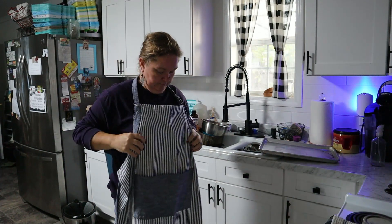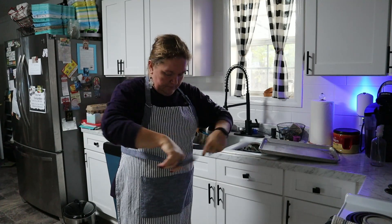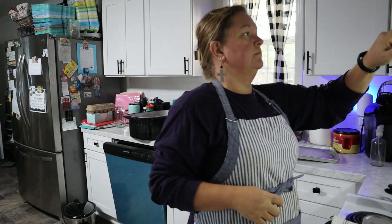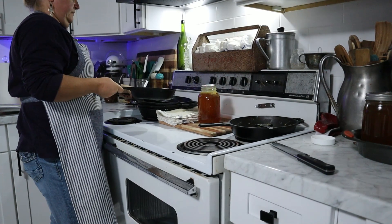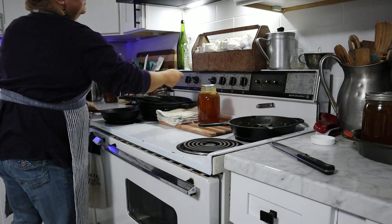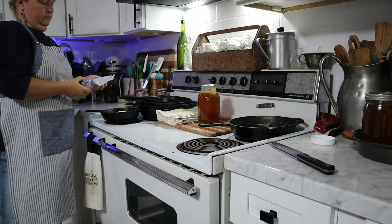Welcome back friends to the kitchen! Today we are going to use some leftover turkey. After Thanksgiving, so many people have extra turkey leftover — you can freeze it or use it soon after Thanksgiving in different dishes — and this is one of those videos.